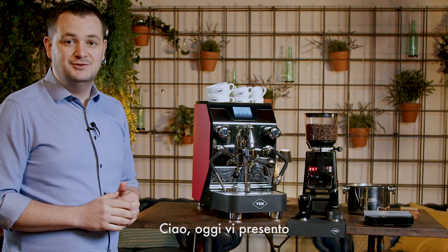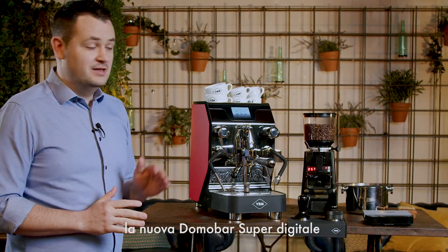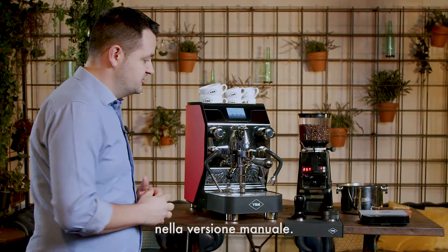Hello, I would like to present you the new Domobar Super Digital manual version.